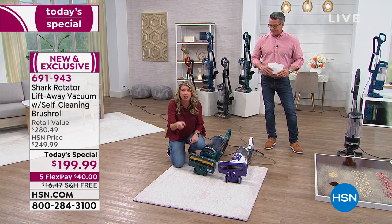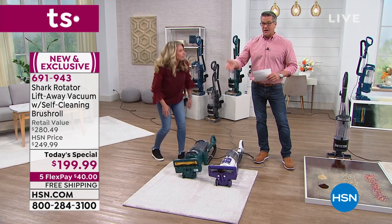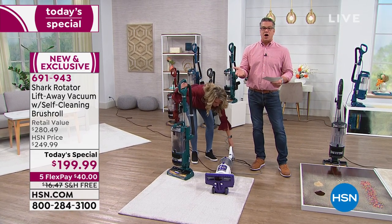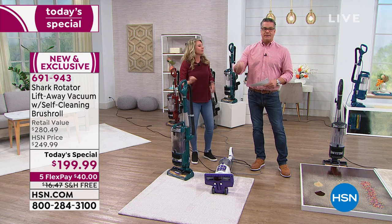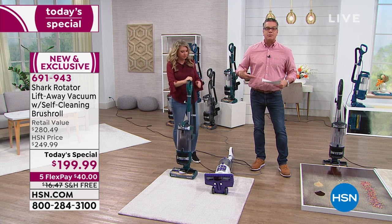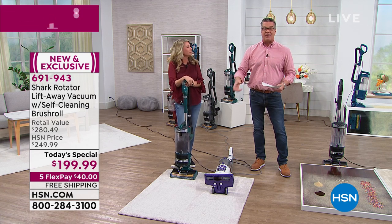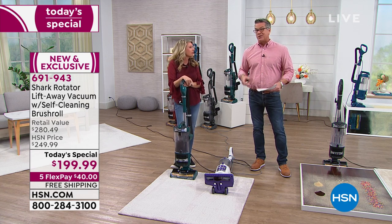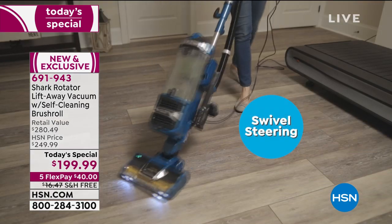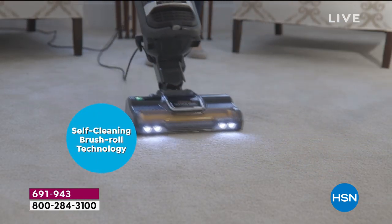You never have to clean a brush roll again — you turn it on, and this brush roll is cleaning the carpet and itself. That extends the life of the vacuum. Think of it like tires on a car — if you wrap chains around the axle, the engine has to work harder. Without all that hair wrapped around it, the engine runs smoother. That's one reason Shark gives you a five-year warranty — they solved that issue, which is one of the biggest problems people have.